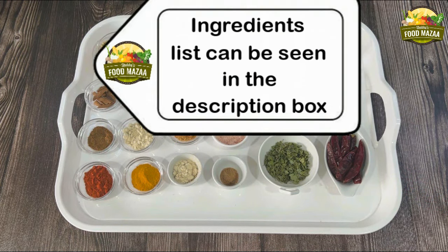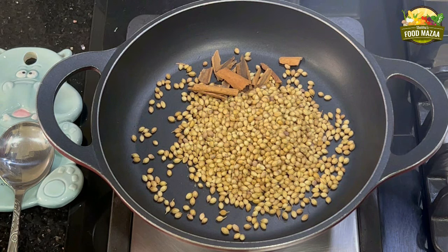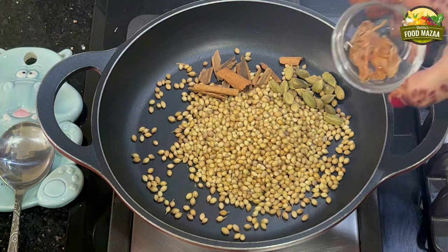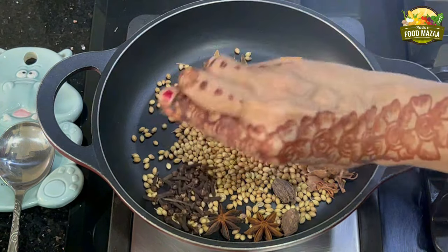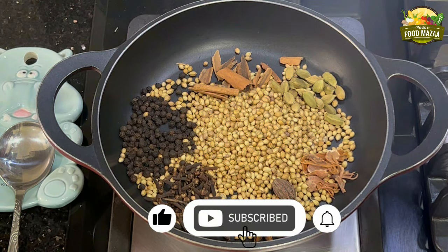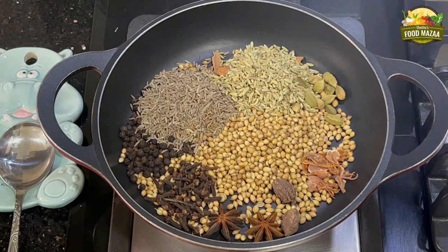Kasuri methi 1 tablespoon and dry red chillies 5 or 6 — you can add more if you like. The ingredient list is also available in the description box, you can check it out. Now let's proceed to roast the whole spices first. Put all of them one by one into the pan on medium flame. First increase the flame when the pan is hot, then reduce it. All the spices have gone into the pan.